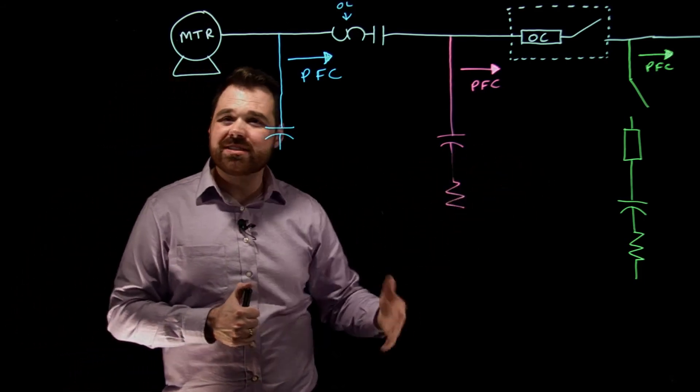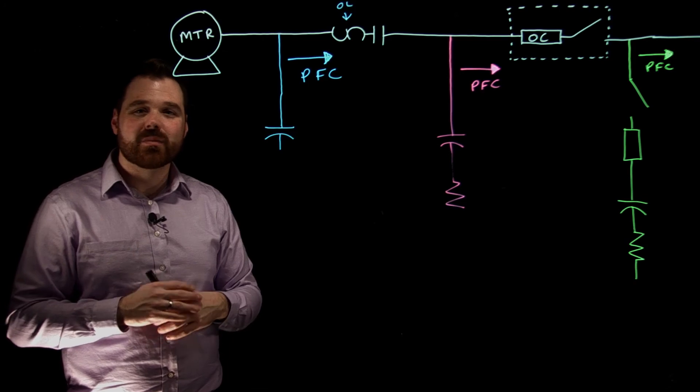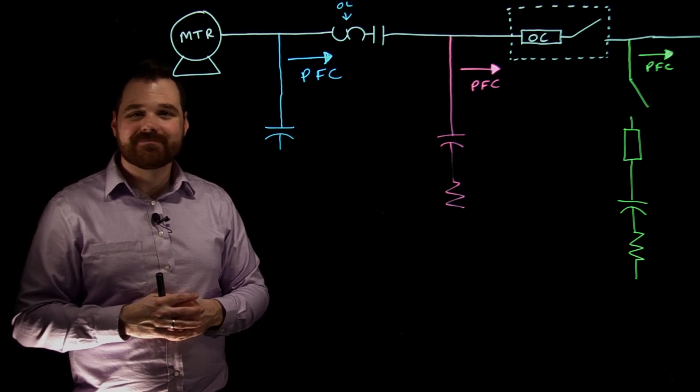So those are three different applications — nothing too wild. Just pay attention to the sub-rules in 460.18. Thanks for watching.